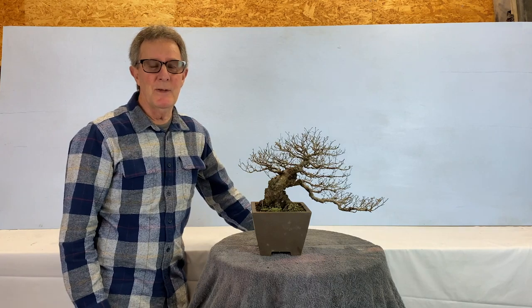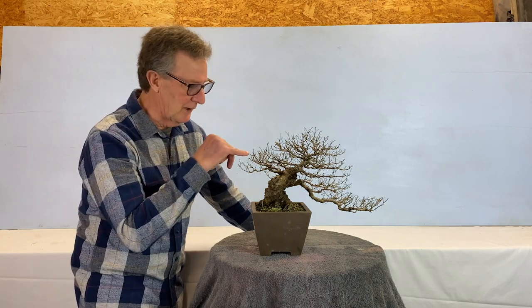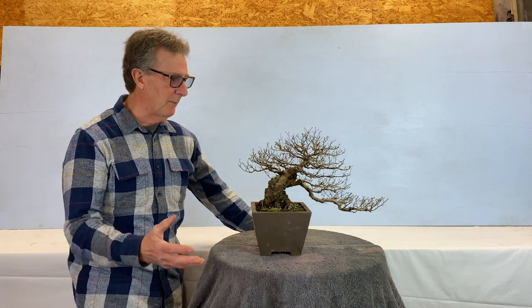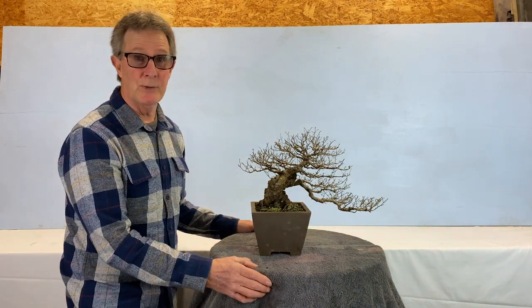Hi, I'm Jeff and welcome to Jeff's Bonsai. Today we have an elm just starting to break out, so I thought I'd better give it a bit of a trim. I'm going to trim it to help the ramification.